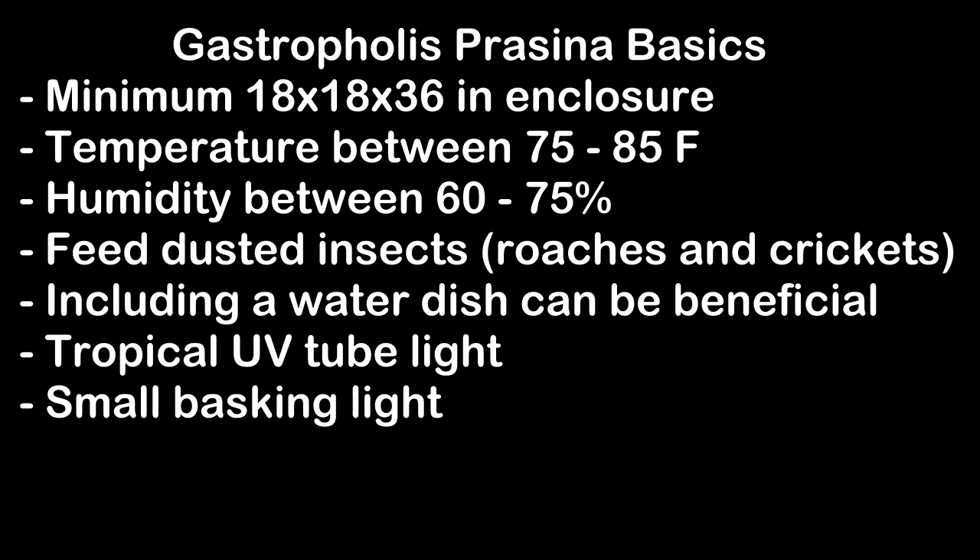You want to make sure the temperature and the humidity are always in the right ranges. Remember, just because I'm listing the perfect temperature on screen does not mean you have to stick within that range — a couple degrees off is always okay. You want to make sure you feed a proper diet, primarily of insects, but you can supplement with other fun foods as well like apple, Pangea diet, and veggies. You should definitely have a UVB light as well as a small basking light.